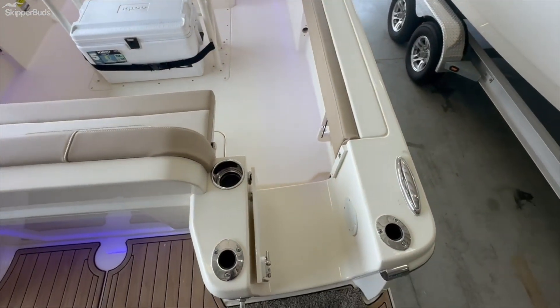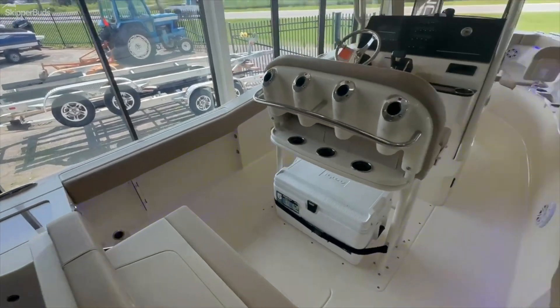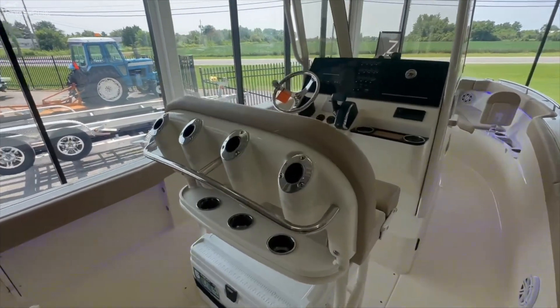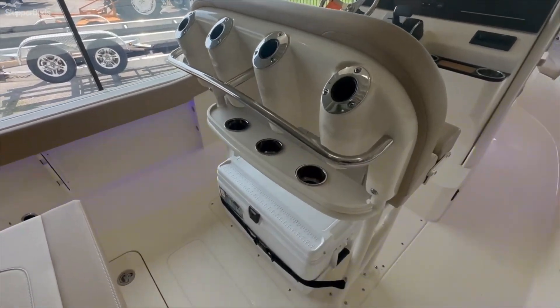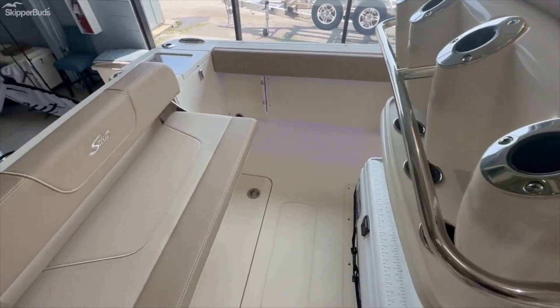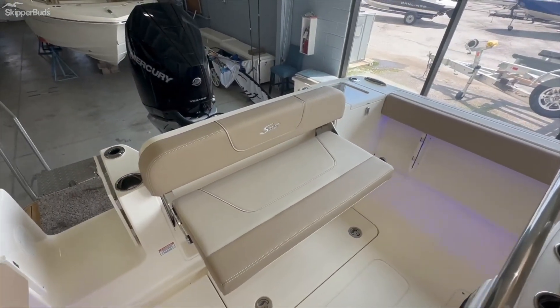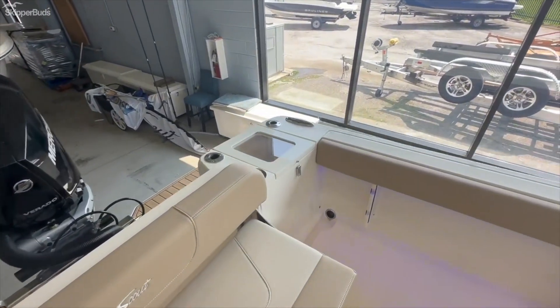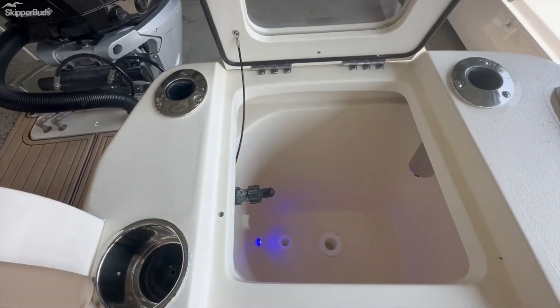Back here you have nice built-in rod holders on both sides, and then more rod holders off the leaning post, cooler storage, a foldable seat aft, and a nice live well.